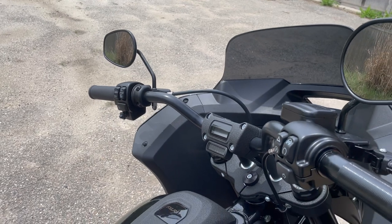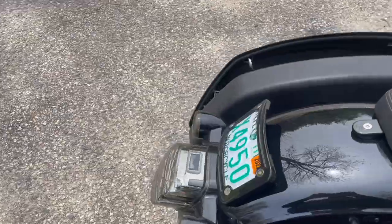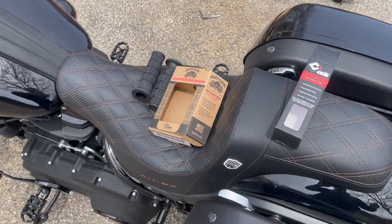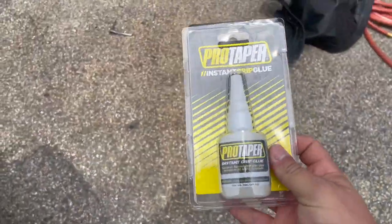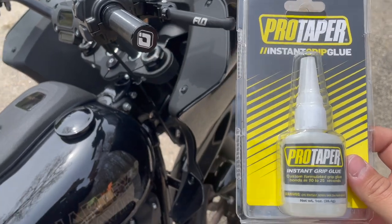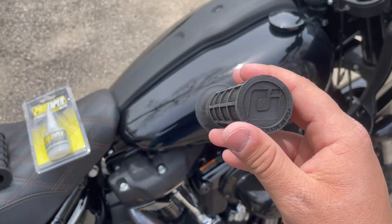The left side does not have a throttle tube so it's just going to be a bar — it'll be a little bit smaller. This is just like changing grips on a dirt bike if you've done that — super easy. Before we slide them on, I want to show you what I got. These had to be ordered through Drag Specialties; nobody else had them in stock. Deadbeat Customs had the grips right in stock — if you're not close to them you can order off their website. I got Pro Taper Instant Grip Glue, which is specifically designed for this application on dirt bikes and motorcycles running rubber grips.